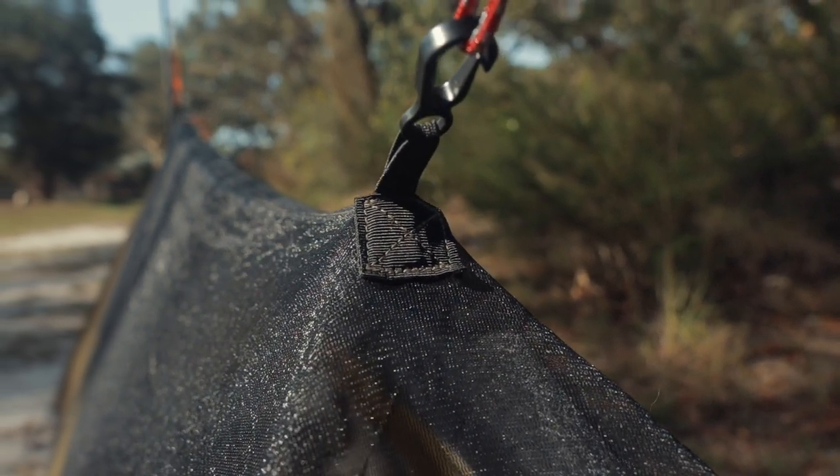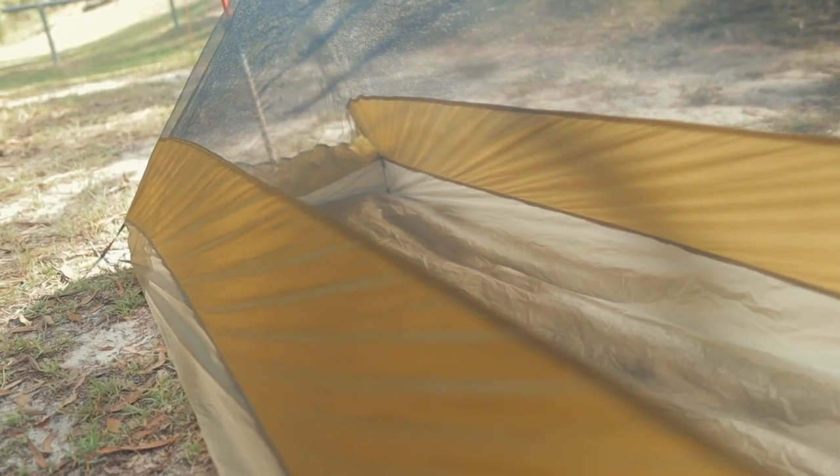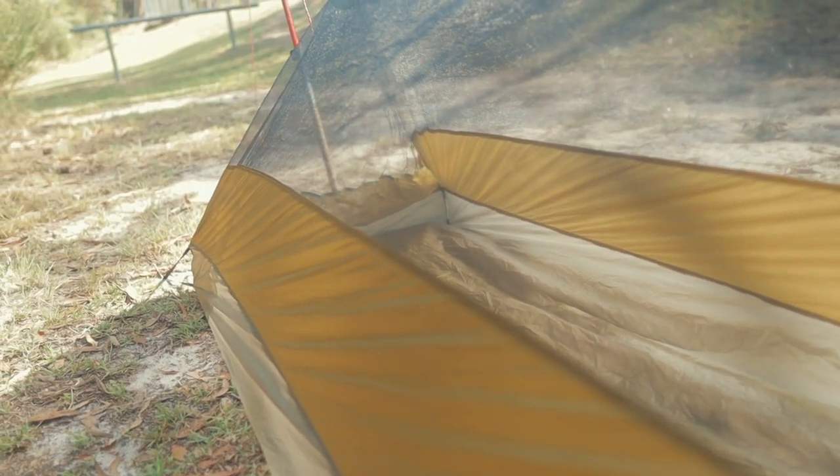It does come with some rubber cord, which I currently have tied into my MLD Duomid to easily hook up the bivvy, but you can leave that attached to the bivvy — I've just used some rope here. All in all, the bivvy is really quick and easy to set up and can be adapted to different tarp setups without too much fuss. Or it can be used on its own on a clear night to provide bug protection while remaining very airy and cool to sleep in on a hot night.